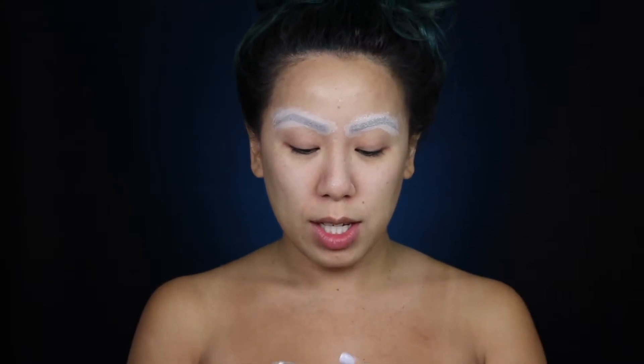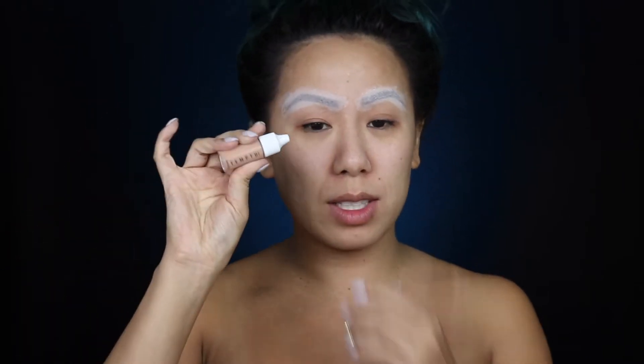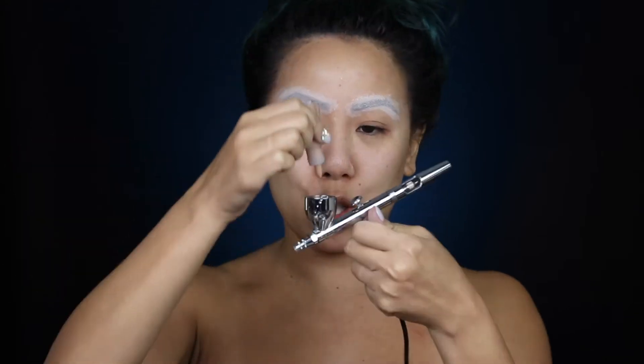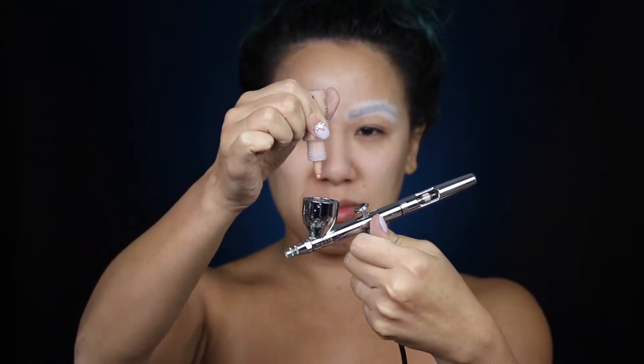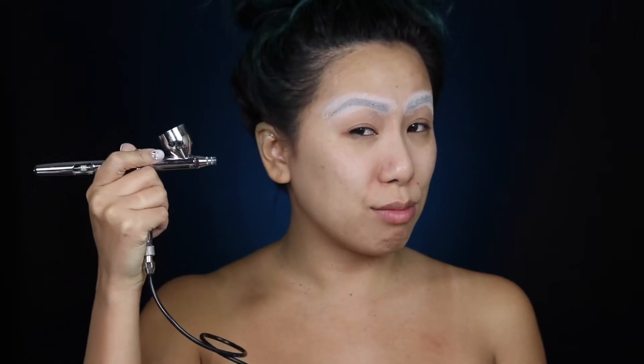My husband bought me this whole airbrush setup which is absolutely wonderful, so I'm really excited to use it. I'm going to find a shade that kind of matches Anna — she's actually pretty light. The lightest color looks like 101, Golden Olive by Temptu. I've got my Iwata airbrush right here. We're just going to spread it all on and try to get it as even as possible. If you're doing foundation, make sure you use regular foundation — you don't have to use an airbrush.